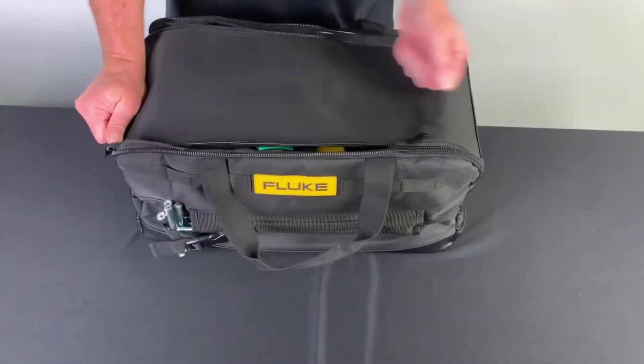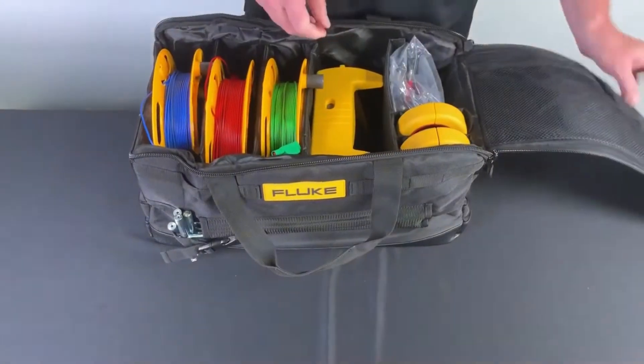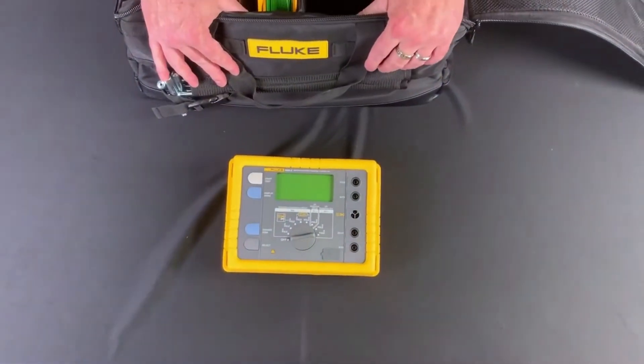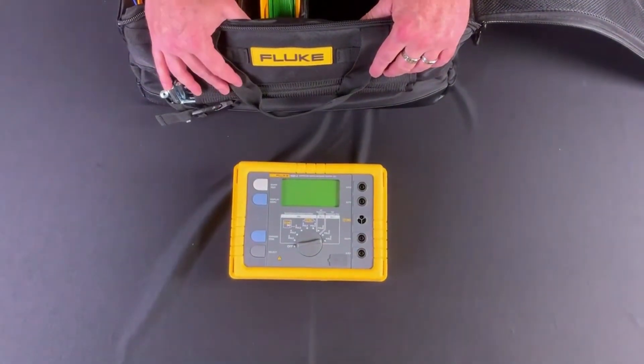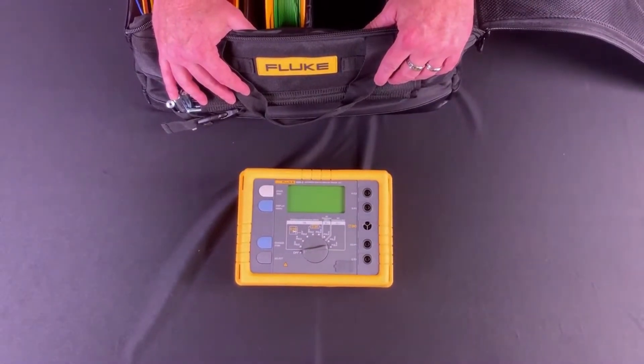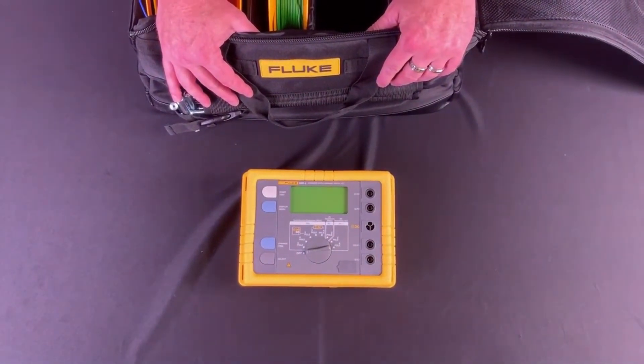Once we get into the case itself, first and foremost we have our meter. The meter is IP56 rated. It's very rugged, comes with a traditional rugged case that all Fluke meters come in for safety, drop, everything like that.